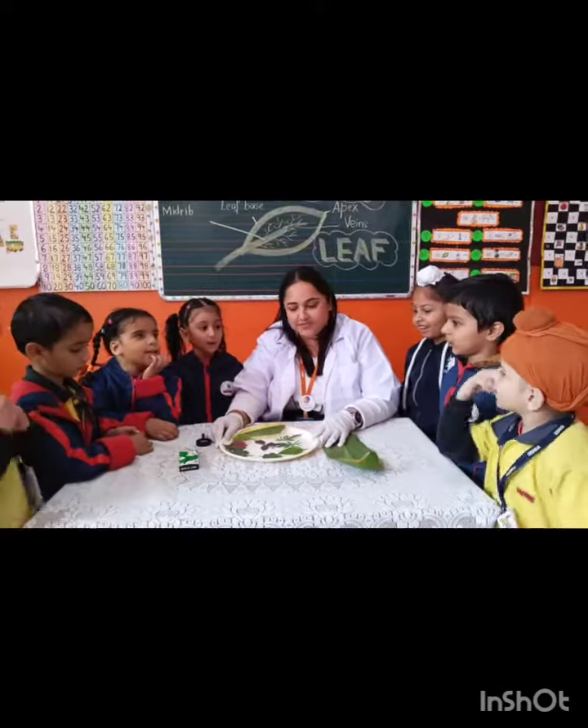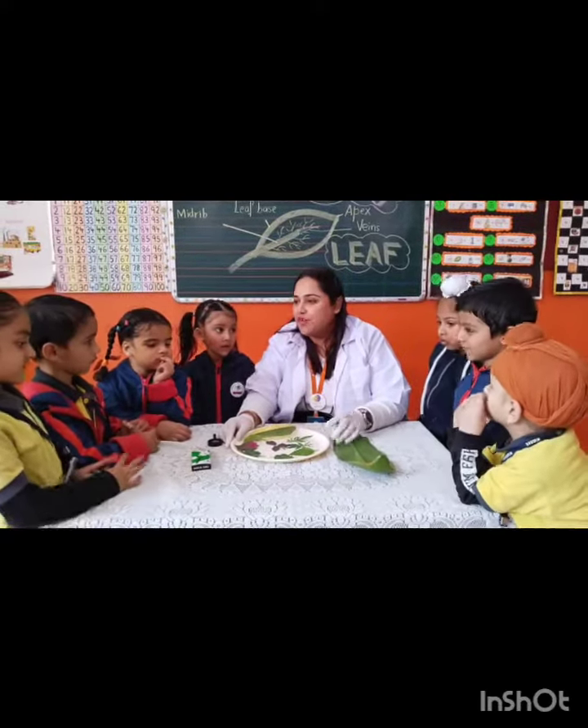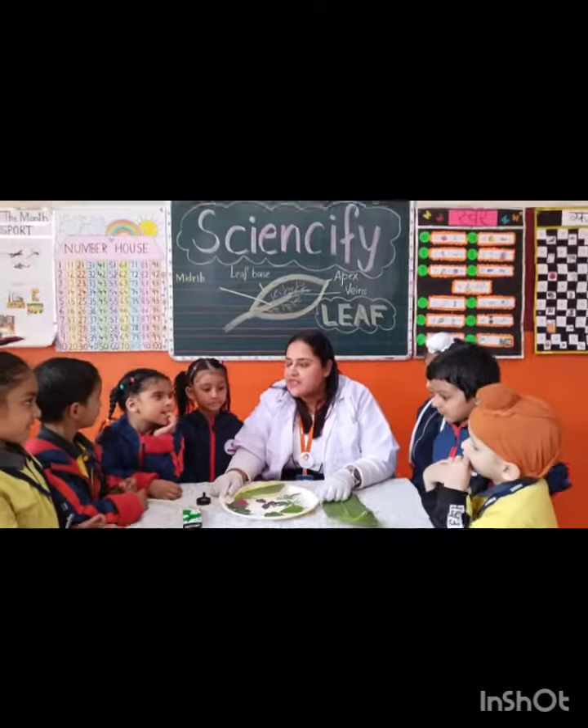Hi Kids! Today we are going to do Sciencify type. It's a Sciencify type. Now in Sciencify,